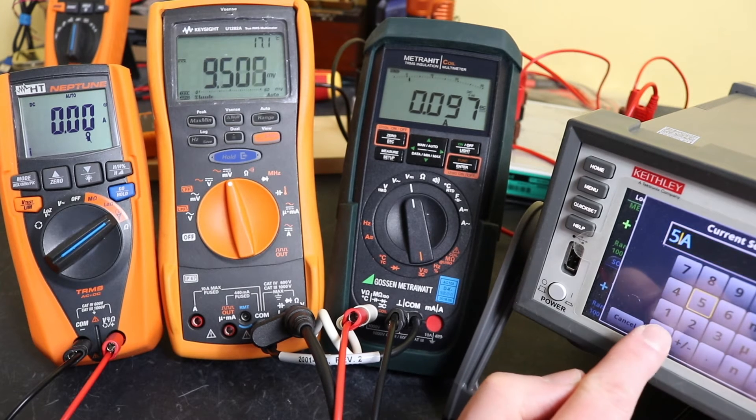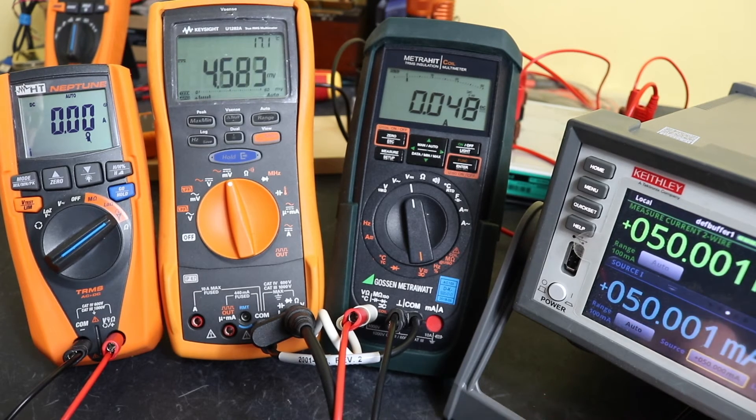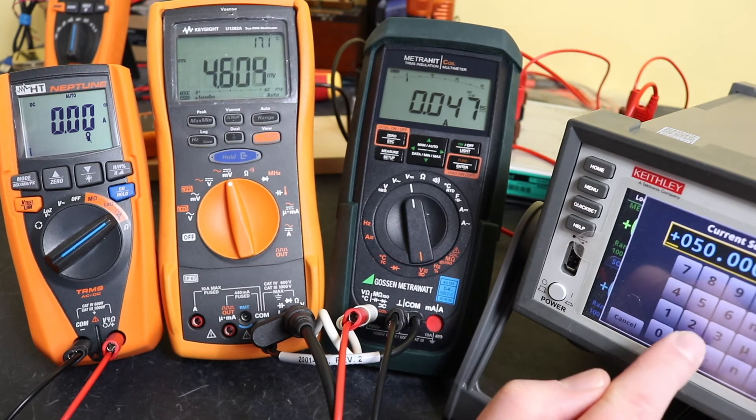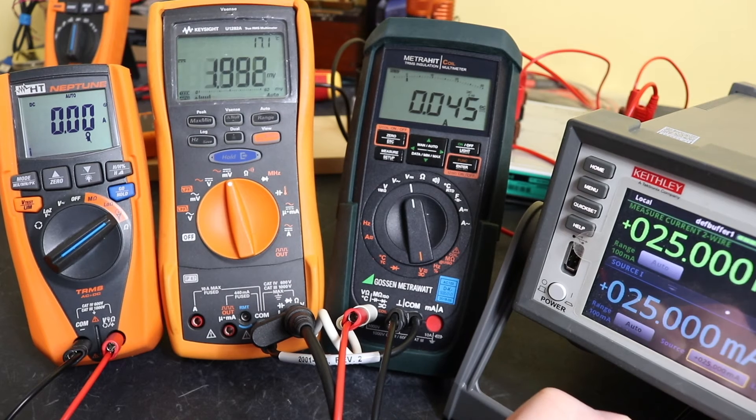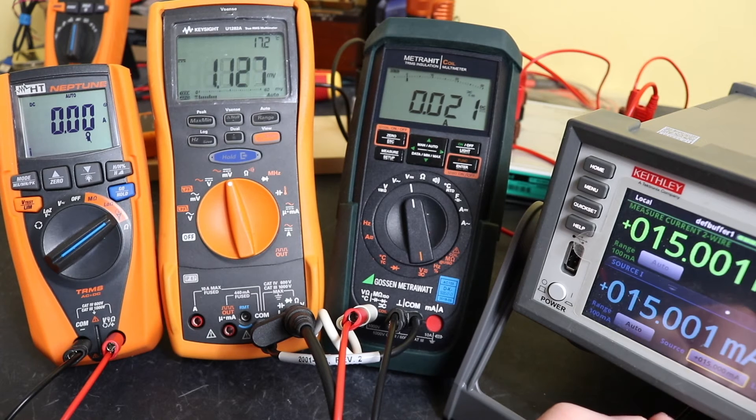Let's go down to 50 milliamps. Obviously the Neptune is going to be out of this, but it will be interesting to see how these ones cope with it. We're seeing 49, 46, 25 milliamps — starting to creep out a little bit. At 15 milliamps we're seeing around 22, which is consistent but drifting from the actual value.